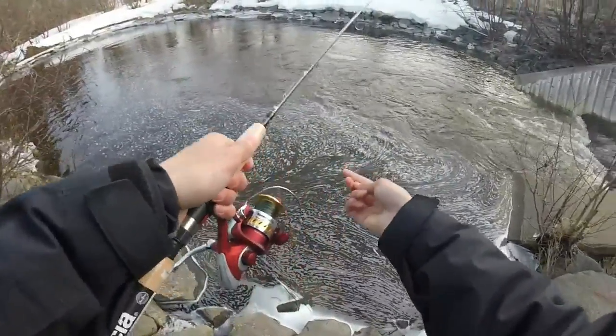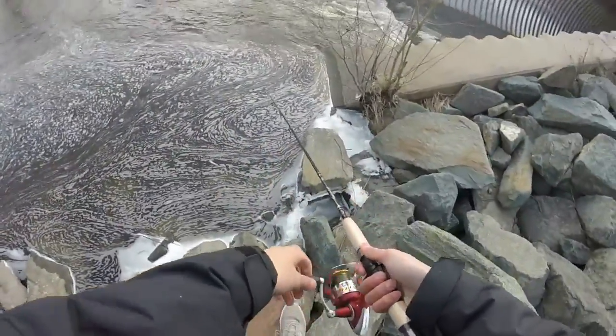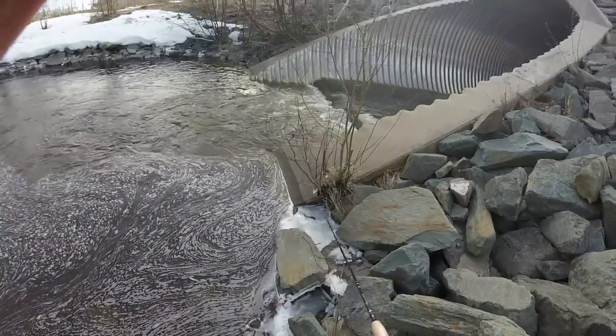I wish there were fish, but you know, this is what fishing is. I cannot wait till bass season is open. I'll come back to you guys if I change lures or something for a quick update.